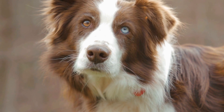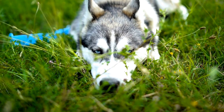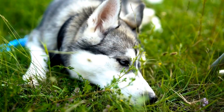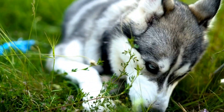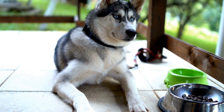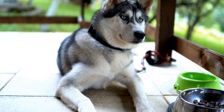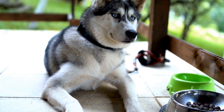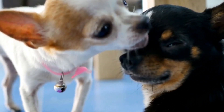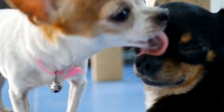Collaboration with a Professional. Training a dog for calmness during MRI scans can be challenging, especially for individuals without professional experience. Consider collaborating with a professional dog trainer or a veterinary behaviorist who specializes in desensitization and counter-conditioning techniques. They can provide guidance and create a customized training plan tailored to your dog's individual needs.